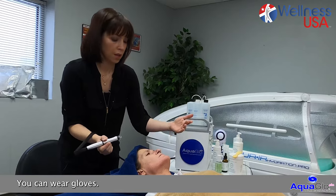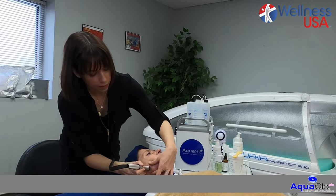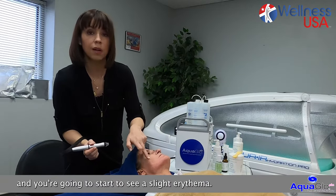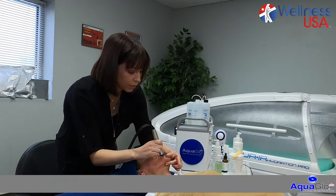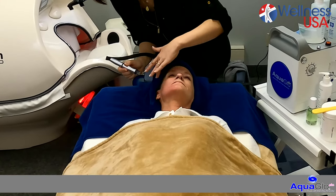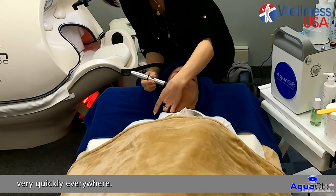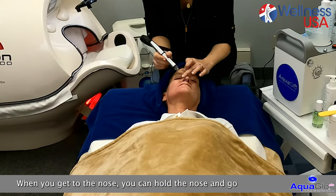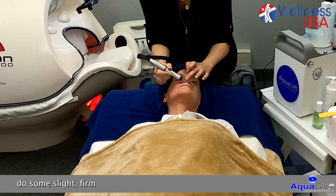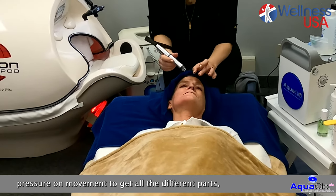You can wear gloves — it's your choice, but it's not required. And you're going to start to see a slight erythema. The skin is getting a little pink and that's what we want to see. Then you continue to move very quickly everywhere. When you get to the nose, you can hold the nose and do some slight downward pressure movements to get all the different parts.